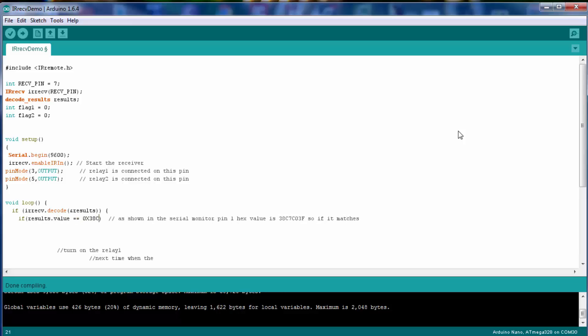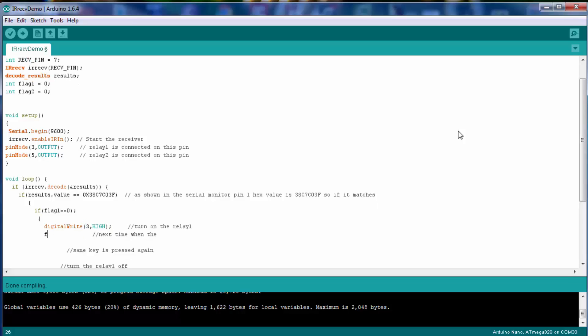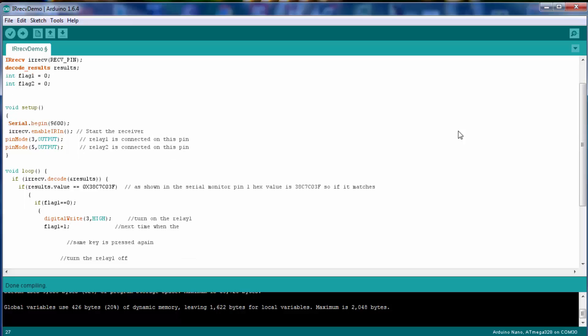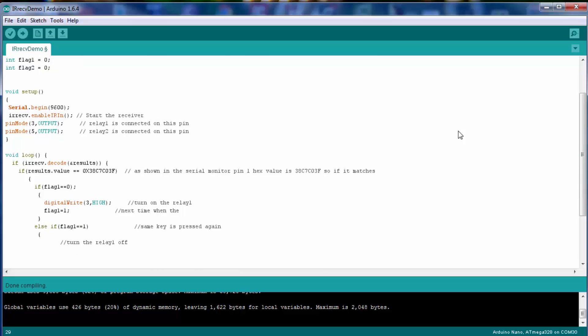In the code, if the result's value equals a specific hex value and the flag status is equal to 0, then the bulb will be switched on and the flag value will be set to 1. It's a simple toggle loop — you can write your own code based on this logic.